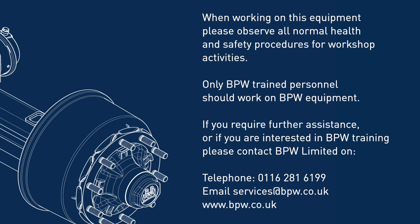When working on this equipment, please observe all normal health and safety procedures for workshop activities. Only BPW-trained personnel should work on BPW equipment. If you require further assistance, or if you are interested in BPW training, please contact BPW Limited.